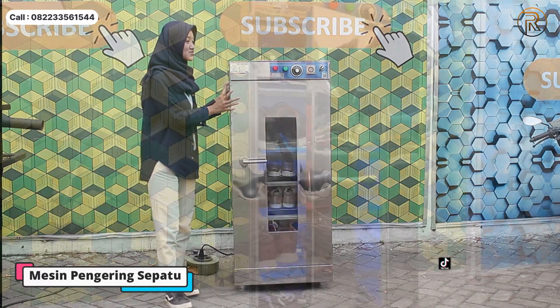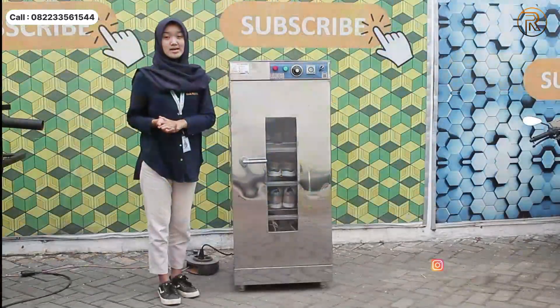Oke, nah di sini ada mesin pengering sepatu. Mesin pengering sepatu ini guys, bahan bakarnya menggunakan gas LPG ya.